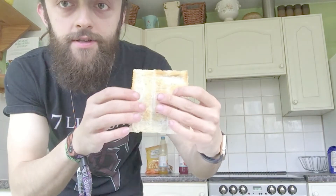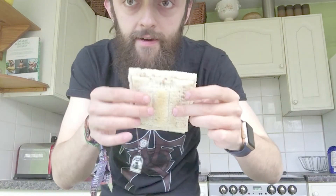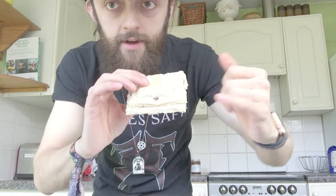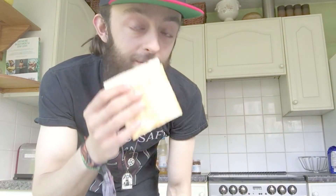It's turned out perfect — both sides beautifully toasted. You can see little parts of Nutella in there. Here we go.